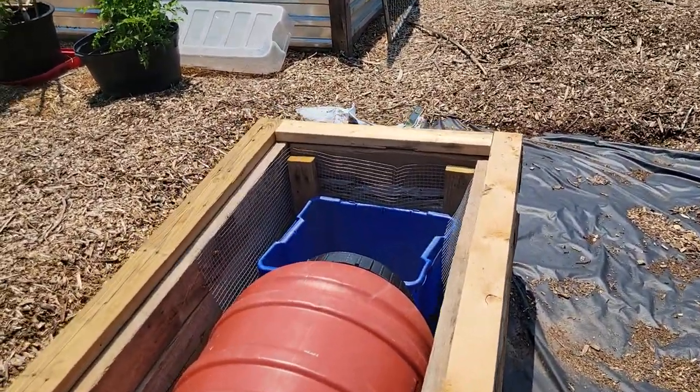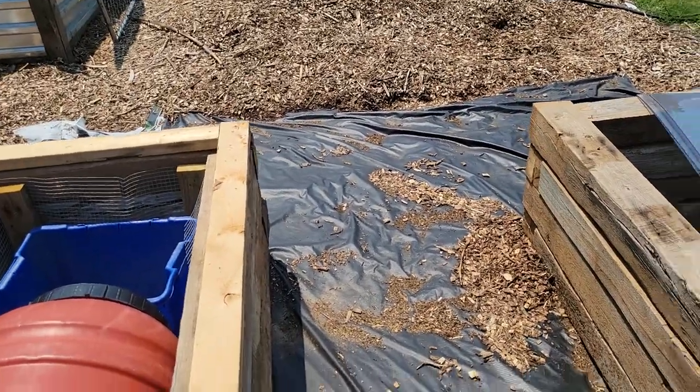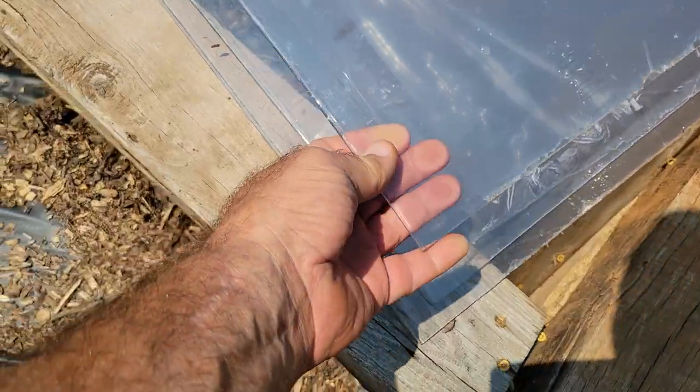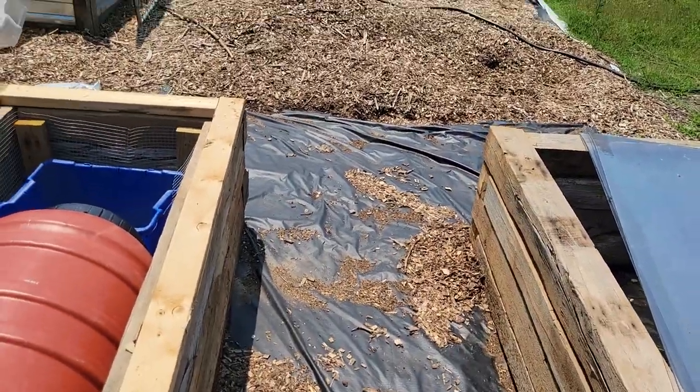When I build the greenhouse, I could just fill these with dirt and make them into regular raised beds. I do have some polycarbonate panels here that I was gifted from a friend, and I'm going to build the tops of these to be cold frames.